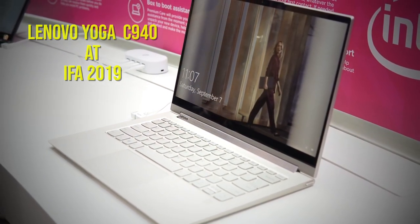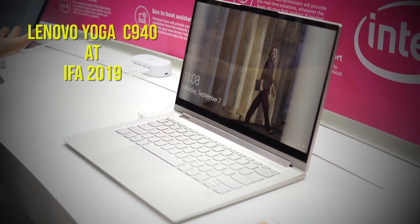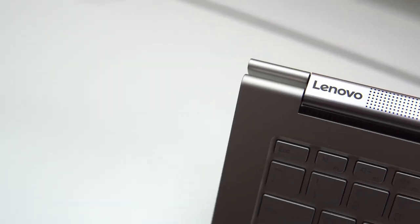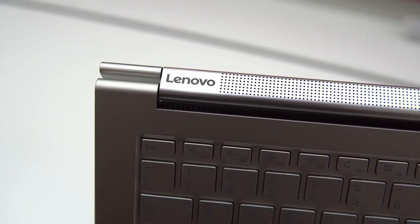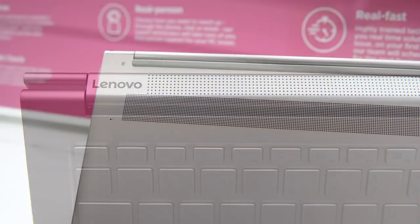The laptop comes in two size options: 14 inch and 15 inch, but we're checking out the former today. The soundbar is the first thing I noticed on the 14 inch laptop and it is beautiful — it's one unit with no gaps and a seamless integration with the display and the base.